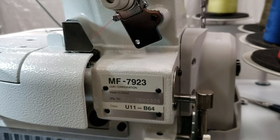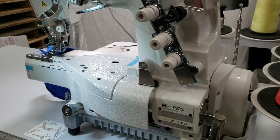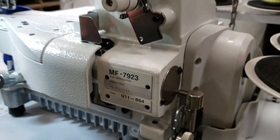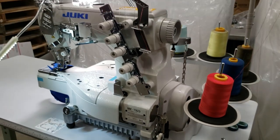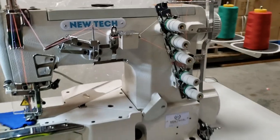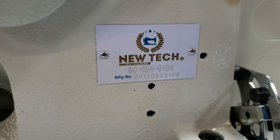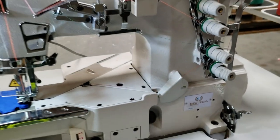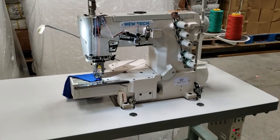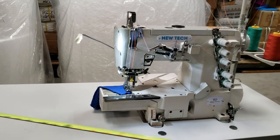Hello everybody, this is David from goldstartool.com. I had an opportunity to do a side-by-side comparison of a Juki MF-7923 cover stitch cylinder bed and a NewTech cylinder bed cover stitch — the GC-6640D. We have both orders going out tomorrow and the customer wanted us to make both assembled and ready to ship.